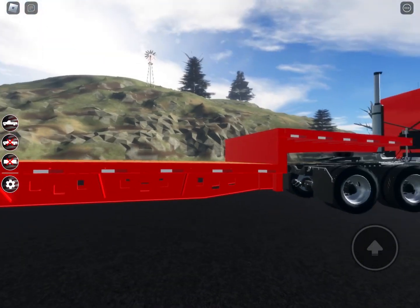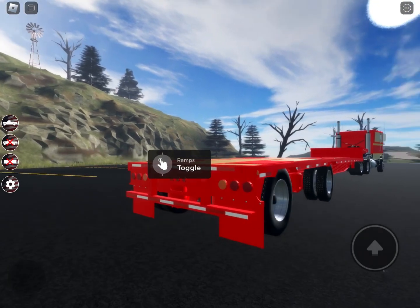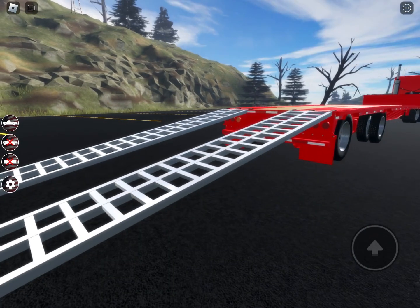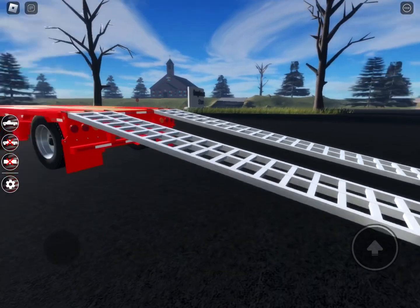Here's the new step deck trailer. I'm really hoping for putting any kind of load on there — hay bales, wood planks, pallets, and whatnot. They even have new ramps. Never got the chance to show this off, but it's really cool. Anyways, I'm gonna close those up and that should be it.